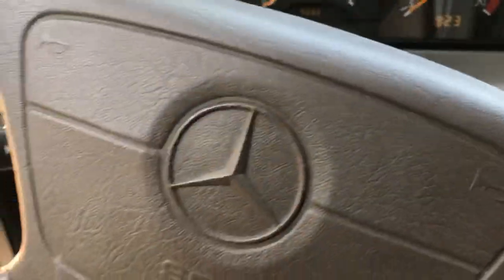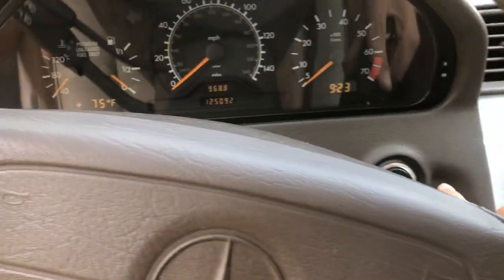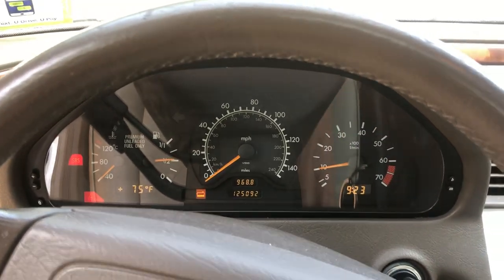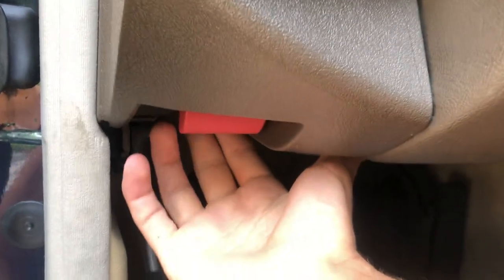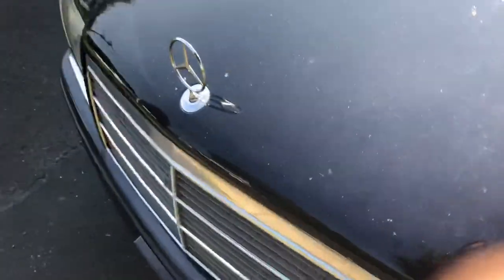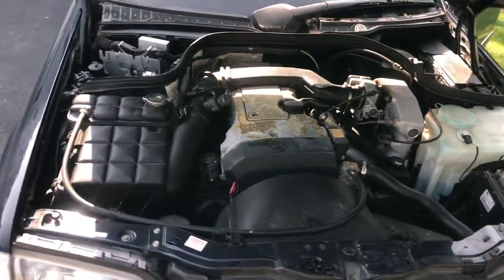Before I show you around the interior, I'm going to start up the car and open up the hood for you. Starts right up. I'm going to show you underneath the hood before I get started on the interior. You've got a red hood latch here. This is the engine — the 2.2 liter.